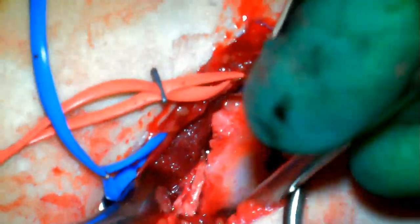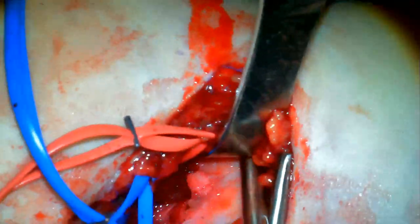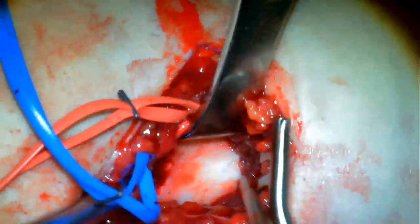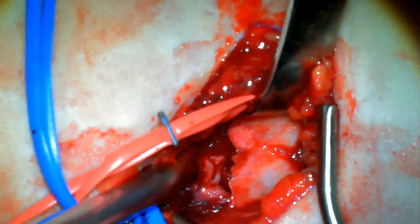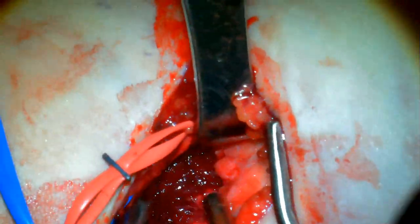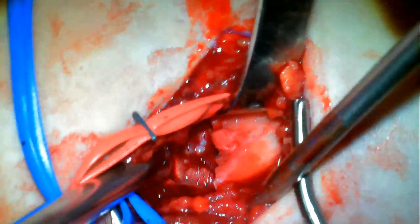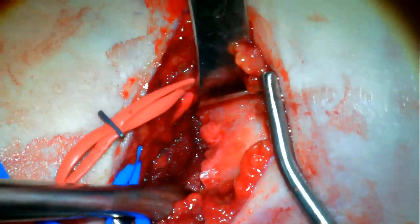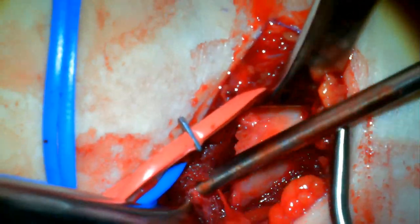We're now starting to see down into the fracture site. Here we can see the proximal spike. By using the cob, we can scrape on the distal fragment and scrape away any periosteum or muscle that's still interposed. Once we can flip that periosteum back and see some of the metaphyseal distal humerus, we know we've released enough. So now everything has been taken out of the fracture site.